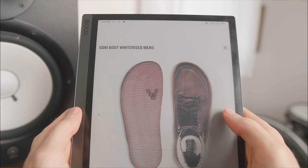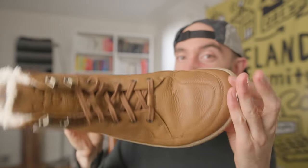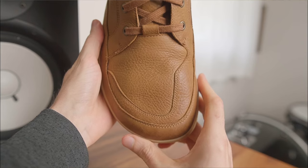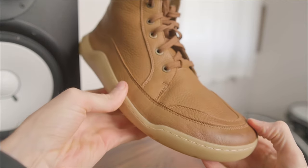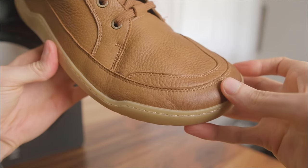So I asked Vivo Barefoot for a pair of their Gobi Winterize boots to test, and they've got the agility of a barefoot shoe but with the warmth and coziness of a full blown winter boot, because the Gobi's have a wide foot-shaped toe box that's roomier than any Vivo Barefoots I've tried, and a water-resistant leather upper that's stitched to the sole for durability and double layered for extra protection.